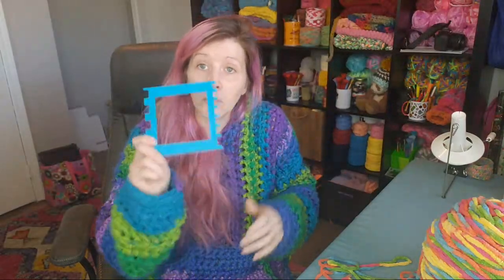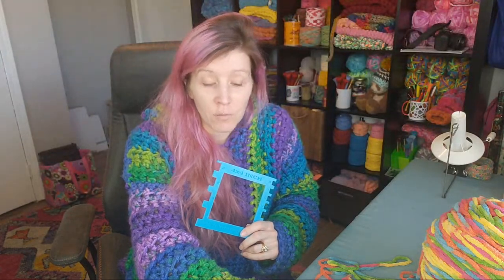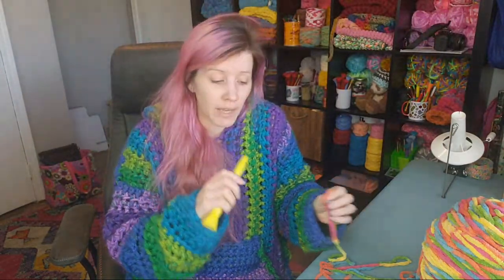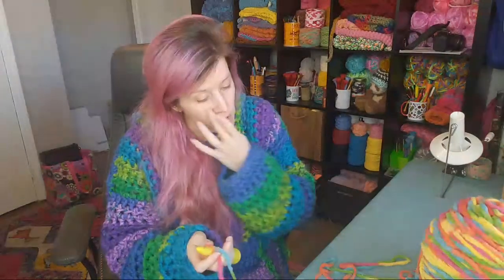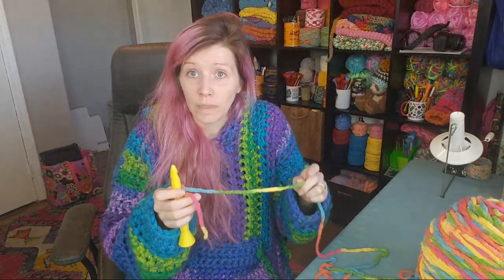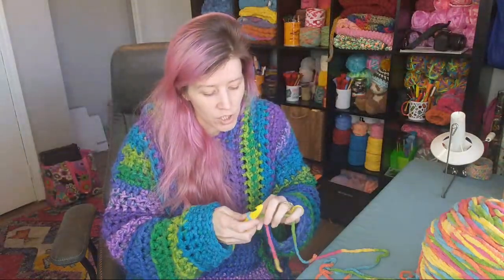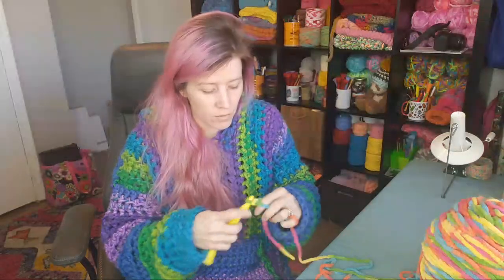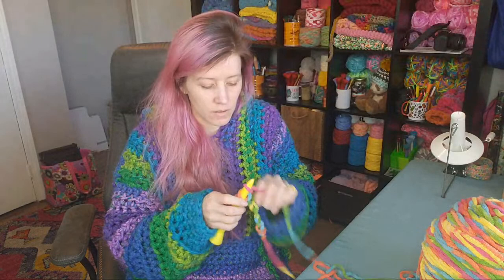I'm going to add two stitches and two rows to my gauge, making a swatch that is seven half double crochet stitches across and six rows tall. That means I need to chain eight. I'm starting with my 16 millimeter hook.